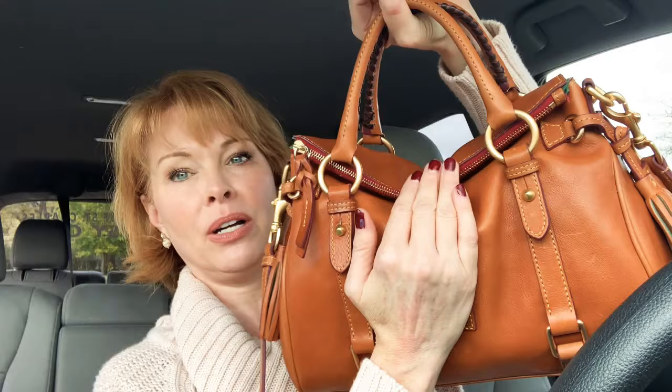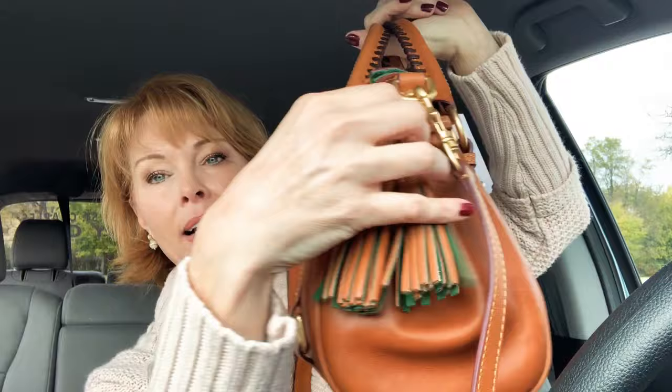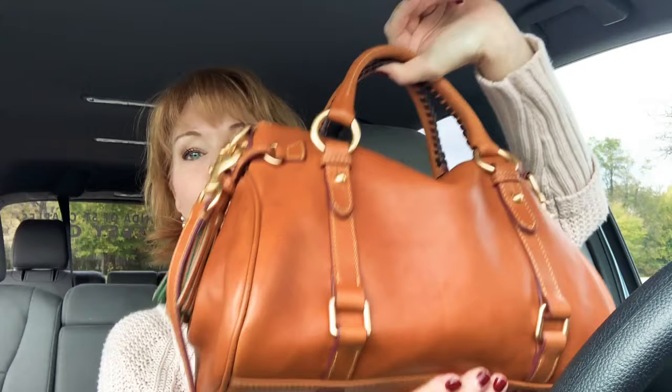I've had mine for about five years and it just gets better and better with age. If you've been wanting a handbag like this but don't want to pay full price — I think full price it's like $398 — I got mine at a discount about five years ago, probably about a hundred dollars off. I got it at the outlet mall and you can still get this very same bag. This is the natural leather colorway and it's got this detail on both sides. The natural leather has green suede on the inside. No matter what direction you look at the bag, it's really beautiful.